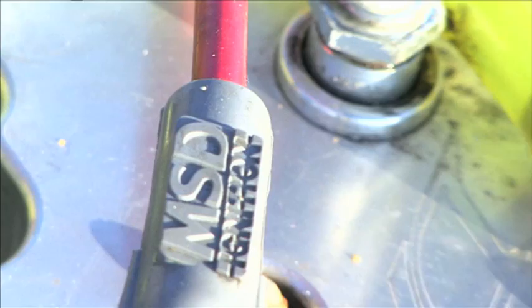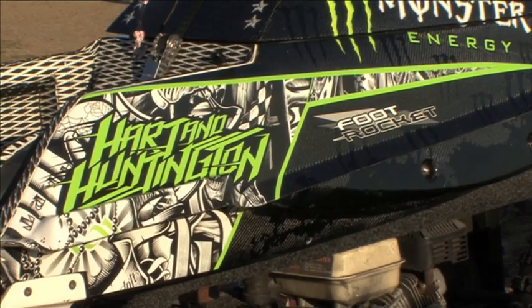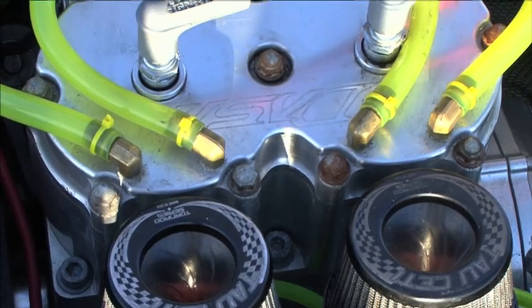We've also made a significantly larger engine bay to cater for all sorts of engines and drivetrains. My personal Foot Rocket runs a billet twin-cylinder two-stroke engine, which is 1,100 cc and has roughly 240 horsepower.